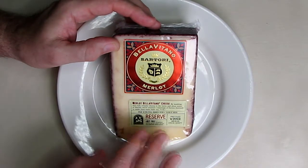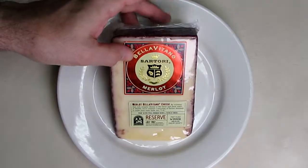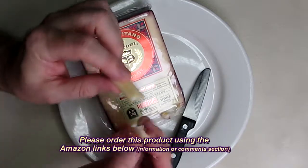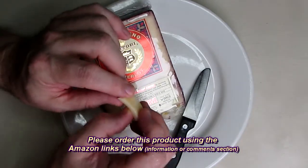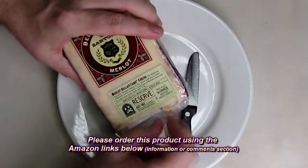The flavor of this cheese with that Merlot wine in there is just incredible. So I'm going to open this up, take a piece right here, and the texture is very soft. It basically melts in your mouth. It's just incredible.